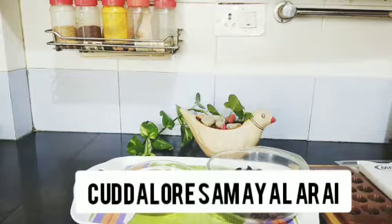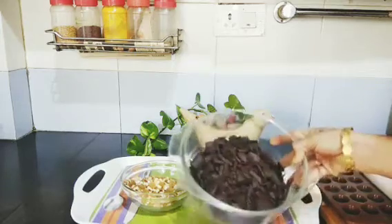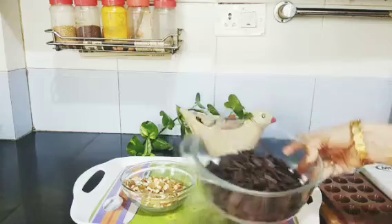Hi friends, welcome to Karlur Sameel Arai. Today I am going to show you a chocolate recipe, kids' favorite.